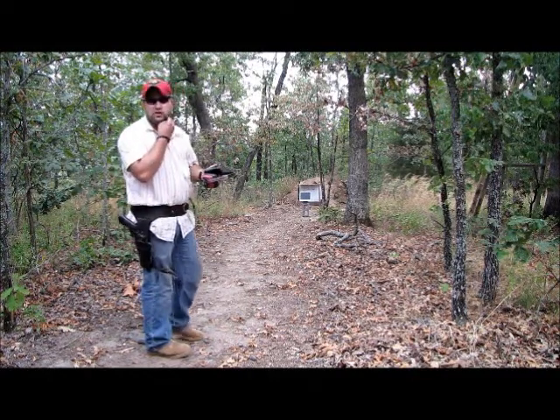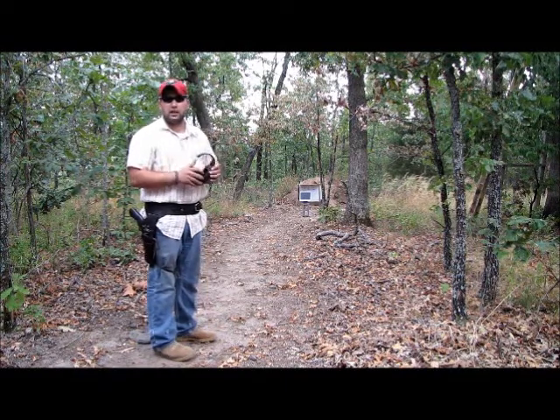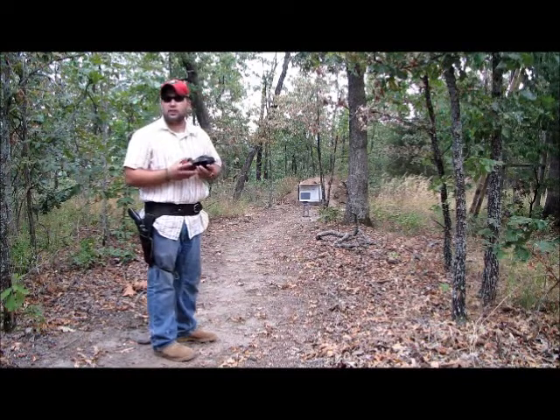I'm going to shoot it with a Ruger Super Blackhawk 44 Magnum, 240 grain jacketed hollow point Sierra, with Unique gunpowder. So let's see what we can do.